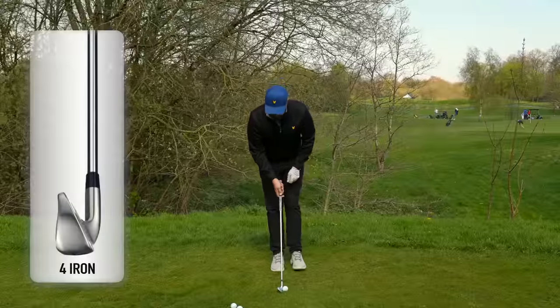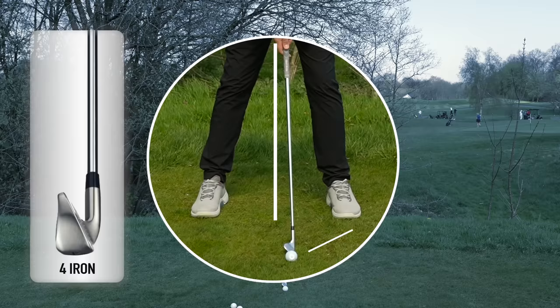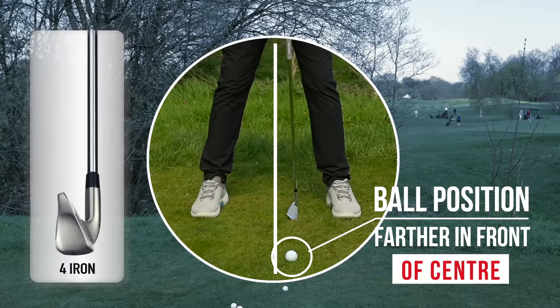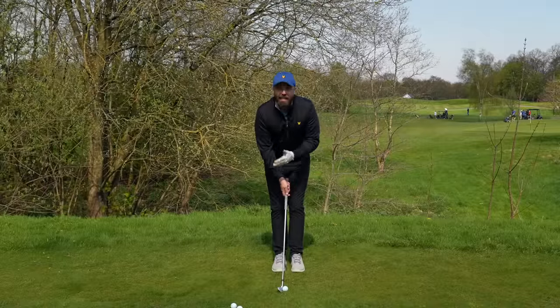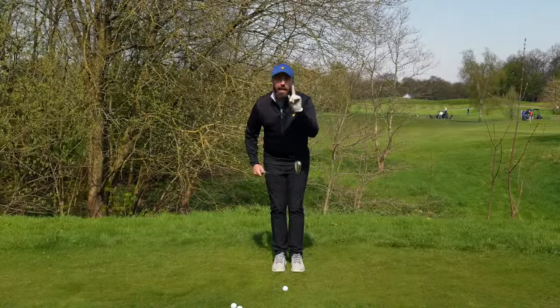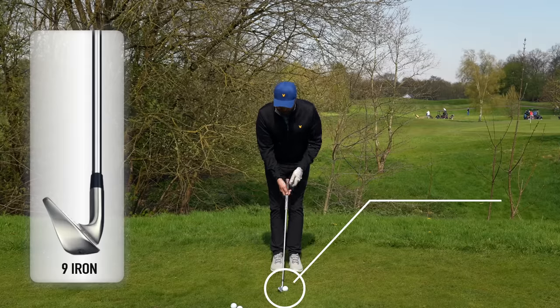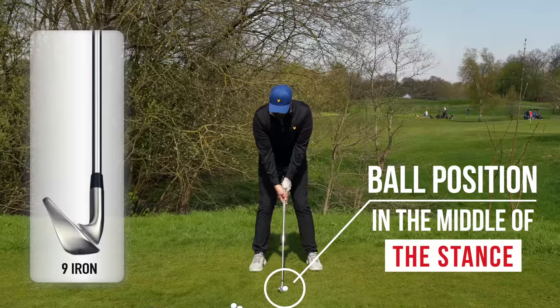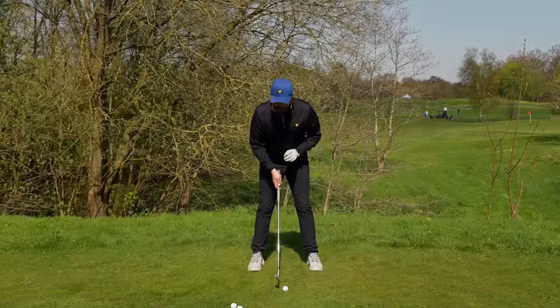If you're hitting long irons, an even smaller step with your left foot and slightly wider with your right, so that ball position is even further front of centre. Ball position is important because you want to have that consistent relationship where the club is going to hit the ground. I'm hitting a nine iron here, so this ball position is going to be right in the middle of my stance.